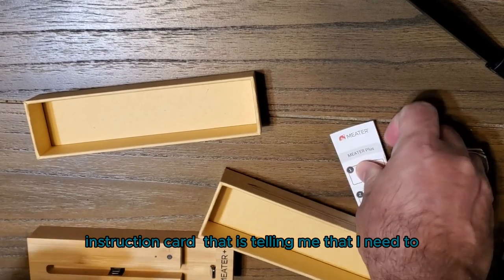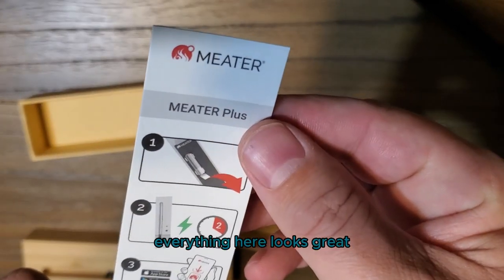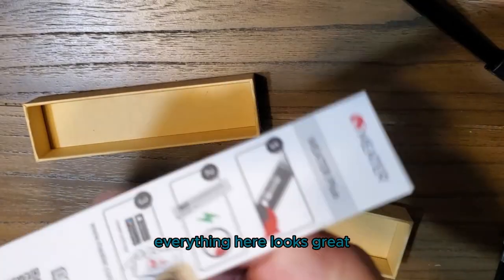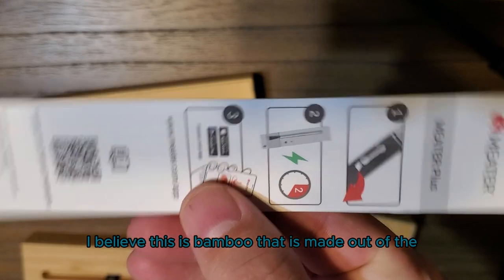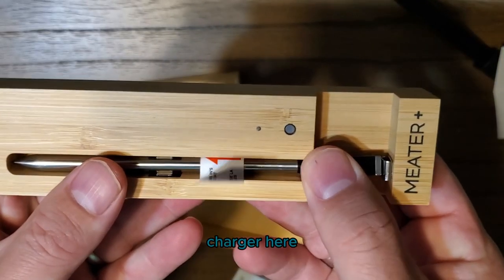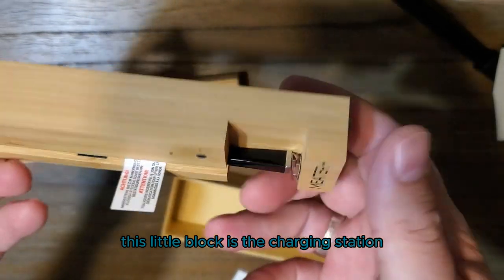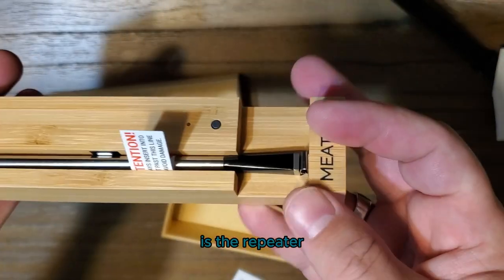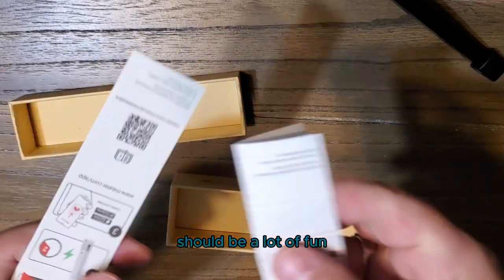It's telling me that I need to charge it for at least two hours before the first use. Everything here looks great — great quality. I believe this is bamboo that the charger here is made out of. This little block is the charging station and the repeater. I can't wait to use this device — should be a lot of fun.